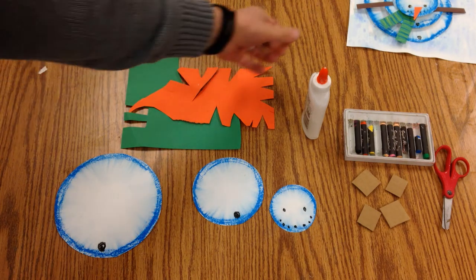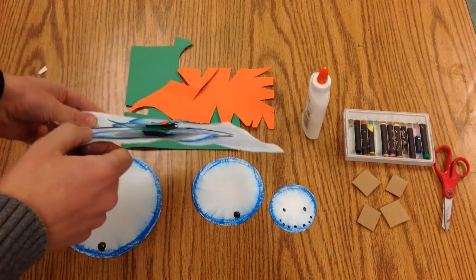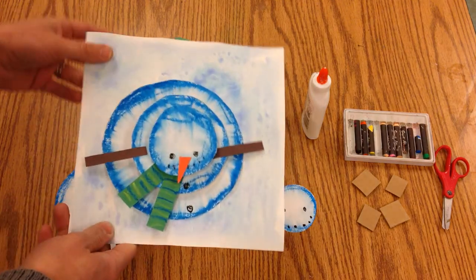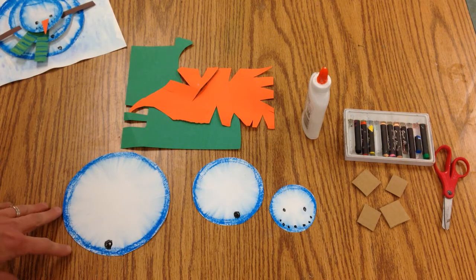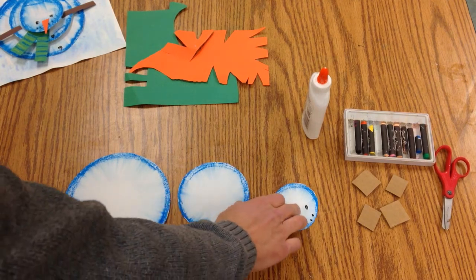We're going to continue making our aerial view snowman. What's fun about these is that they pop off the paper and come out in three dimensions, but you're still using two-dimensional pieces of paper. We made these three sizes of snowball — a big, a medium, and a small.